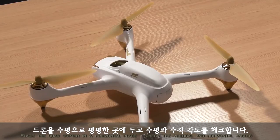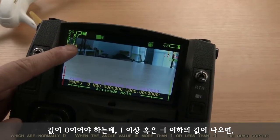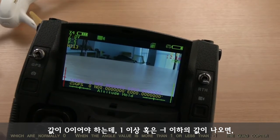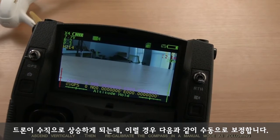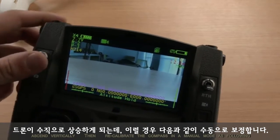Place the quadcopter in a horizontal place. Check the vertical and horizontal angles, which are normally zero. When the angle value is more than one or less than negative one, the quadcopter cannot ascend vertically. Then recalibrate the compass in manual mode as follows.